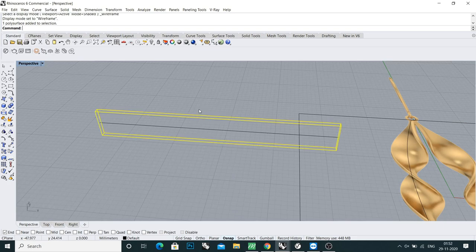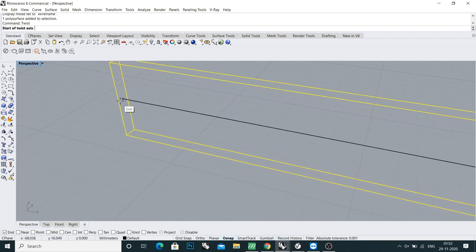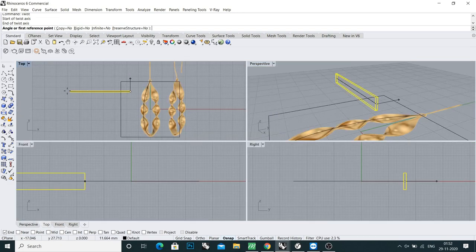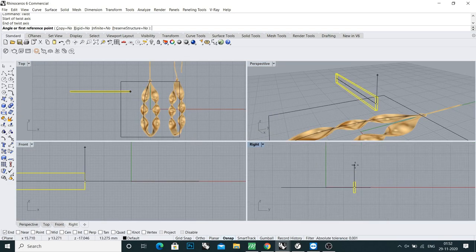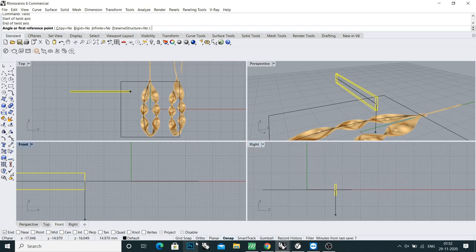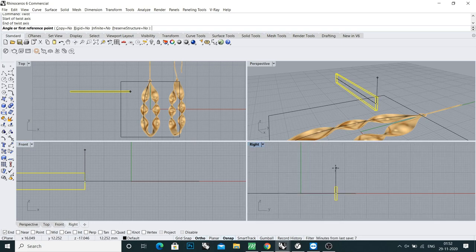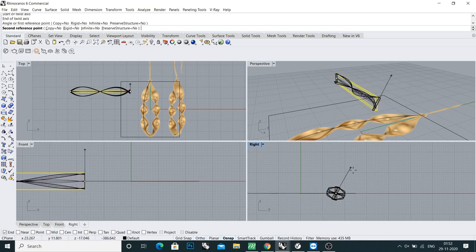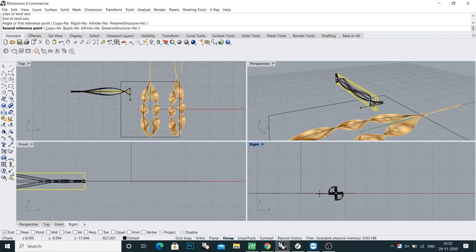Select your object and type the command 'twist'. It will ask you for the start of the twist axis. Make sure to turn on the end snap, click on this corner and then this corner. Now come to the right view, press Shift and click upside, then rotate one time and one and a half times.